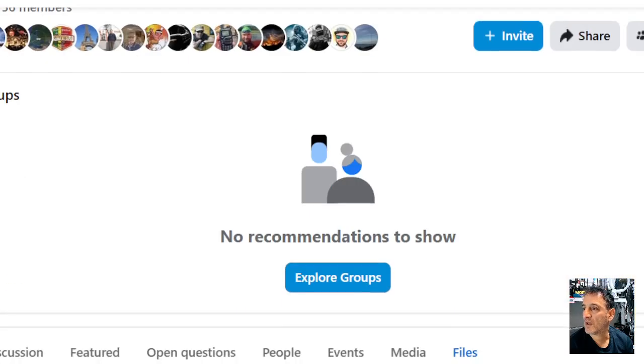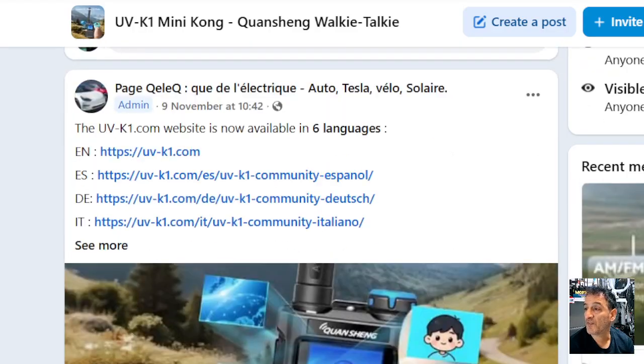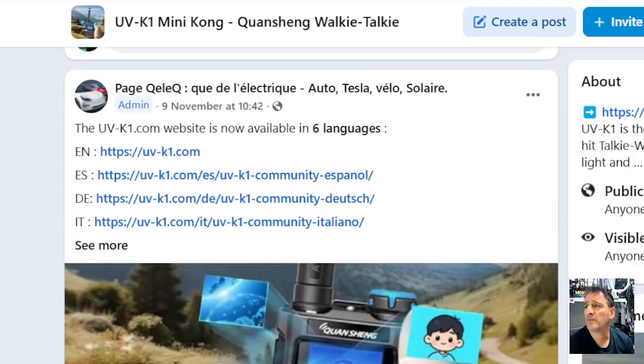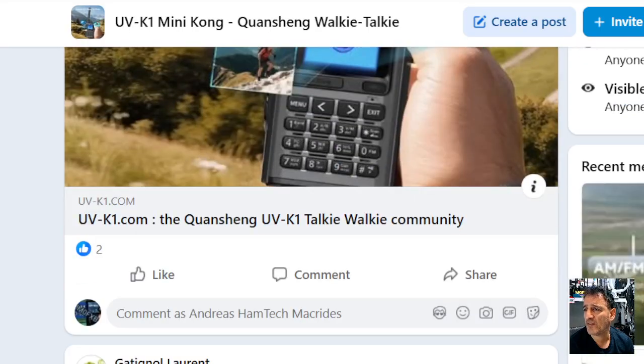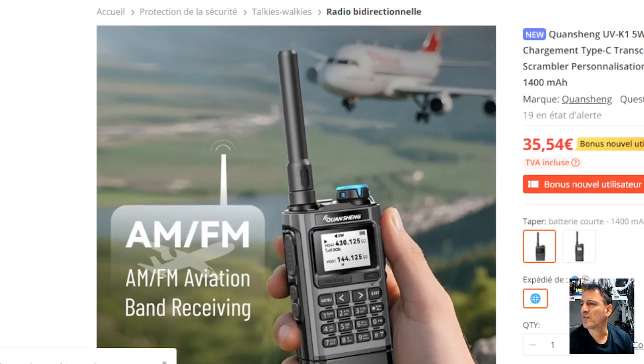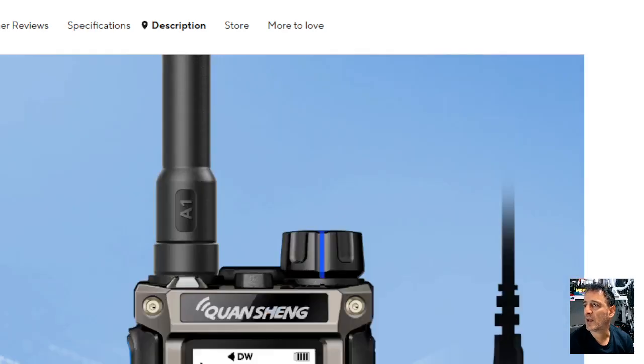I'll join the Facebook group and I've already sent a message there asking for the CPS. There are lots of links here. I'll keep trying — if I get the CPS I'll make a video. There's a link from this page that looks like Banggood, and you've got AliExpress as well.